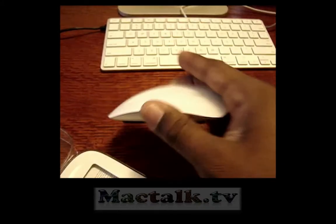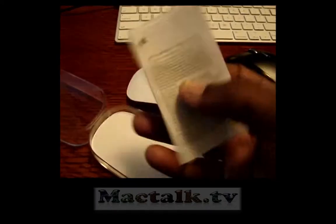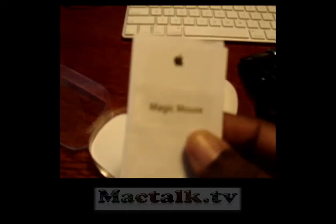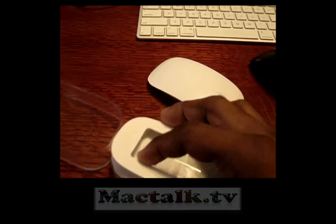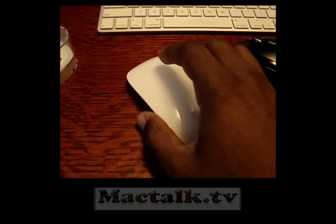Let me see what's in the container. As you can see, there are manuals — basic Apple stuff that comes with all the products, instructions, and pretty much that's it. But this is a great mouse so far.